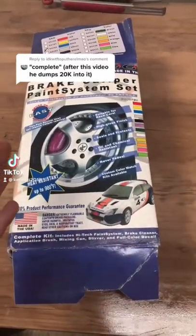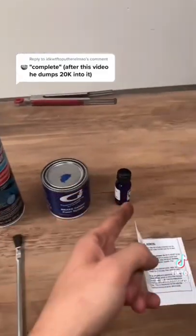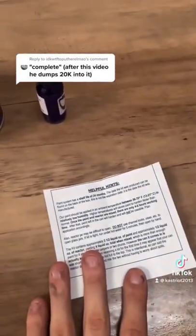So you're actually correct, we're not done. I bought a caliper kit and we're gonna paint them. This kit comes with a brake cleaner, paint, hardener, brush, and a mixing stick as well as instructions.